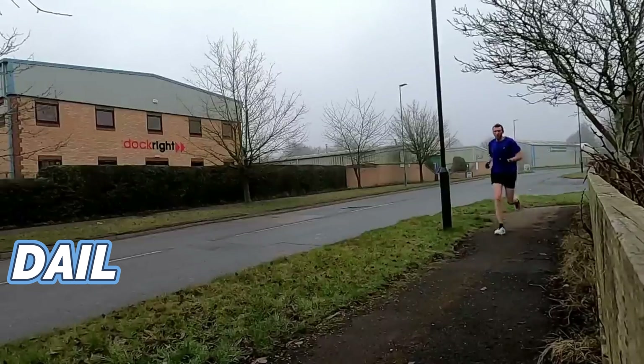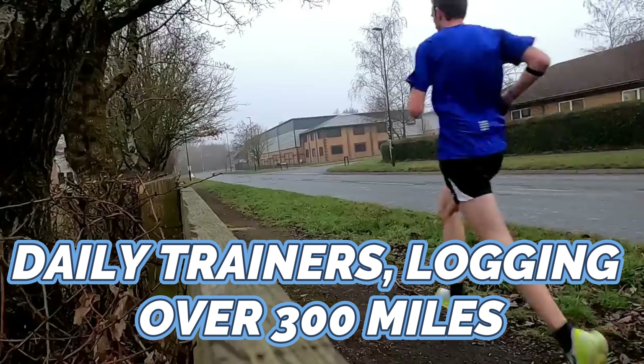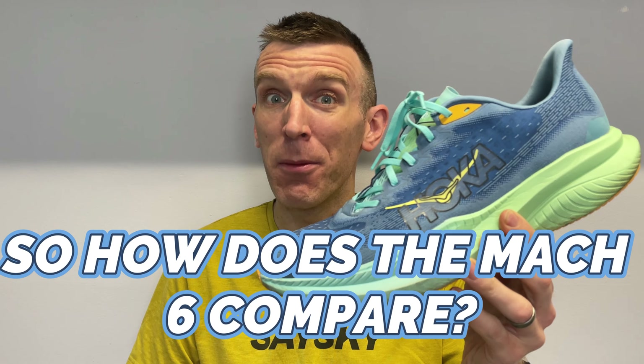The Mach 4 was one of my favourite daily trainers, logging over 300 miles. So how does the Mach 6 compare?